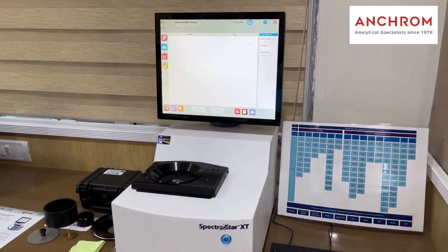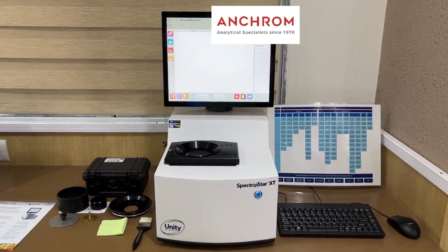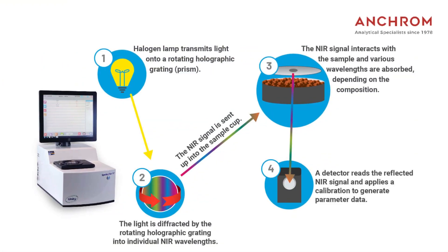This instrument is perfect for food analysis applications. The SpectraStar XT series NIR analyzers utilize scanning monochromator technology for the highest signal quality available. These systems utilize near-infrared light and precisely measure absorbance at each wavelength. Robust calibrations transform this spectral information into multiple constituent values that cannot be quantified through visual inspection.